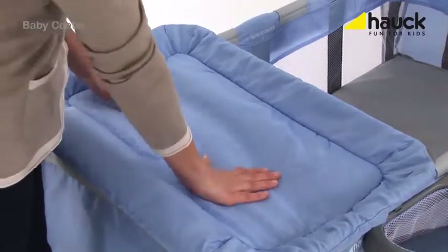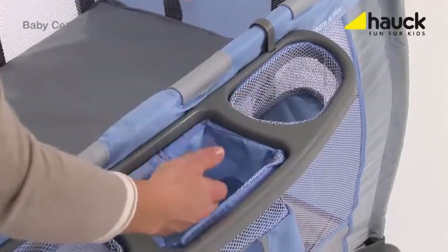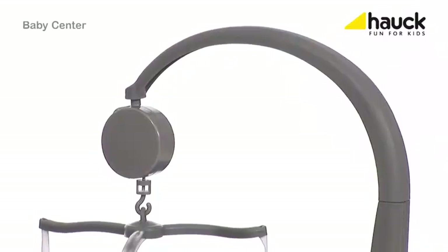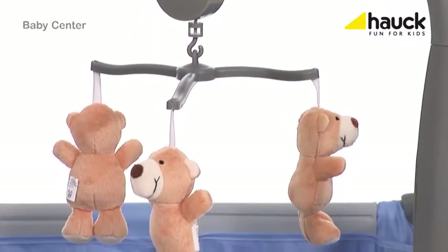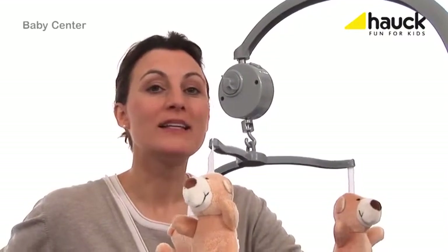Included in this complete set is a removable changing pad, allowing you to change diapers quickly if necessary. There is also a roomy storage basket for everything you need to have at your fingertips, like wet wipes, toys, feeding bottles and so on. This sweet mobile is also included, and each of the accessories can be installed or removed as needed. A special feature is a built-in music box within the mobile, gently bringing your baby to sleep.